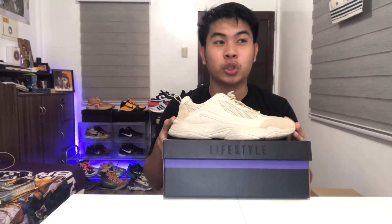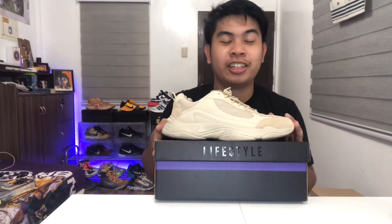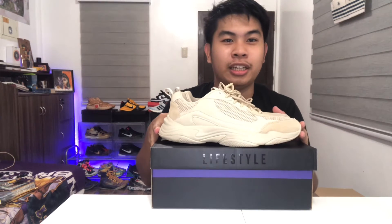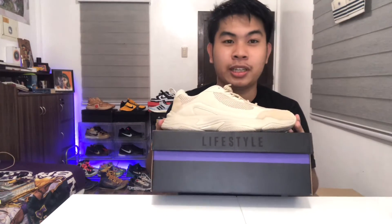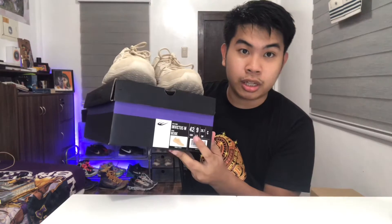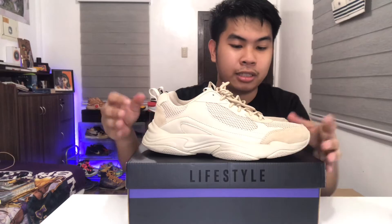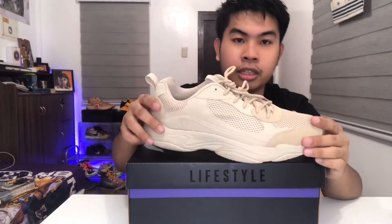I bought this shoe from the World Balance Ormoc store. I want to shout out their crew and their manager, who is a very kind person. When I went there, he accommodated me immediately and looked for my size.